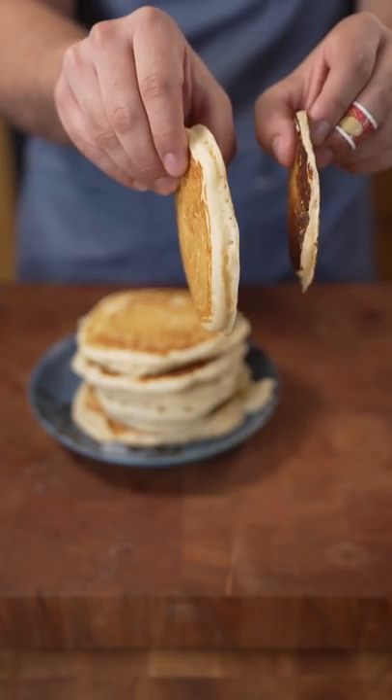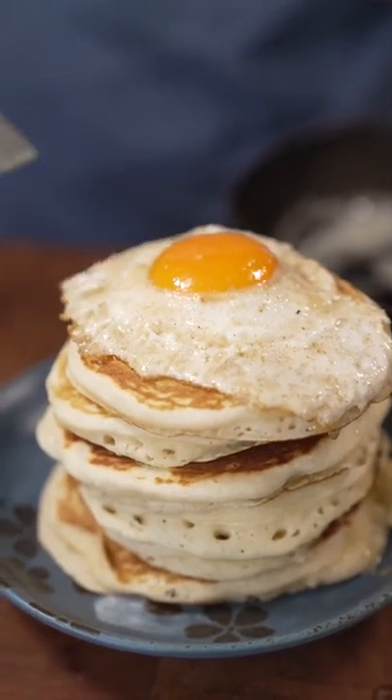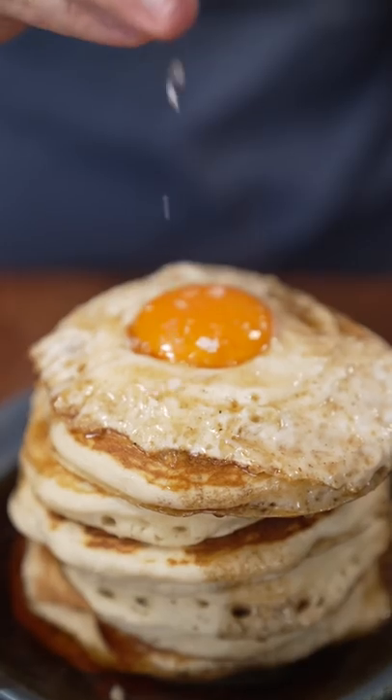Regular? ISI Whipper. You decide which one's better. Great.